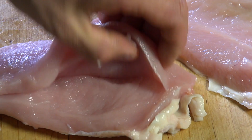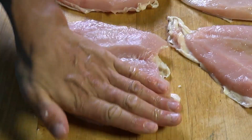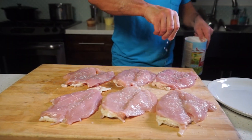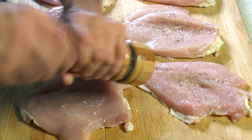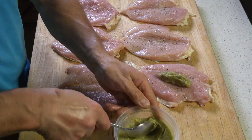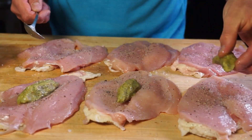Next, clean and butterfly the breast. Wash your hands and sprinkle some fleur de sel or Celtic grey salt and fresh ground black pepper. Stuff each breast with a generous tablespoon of chilled pesto.